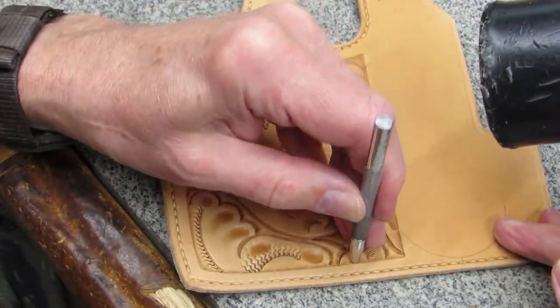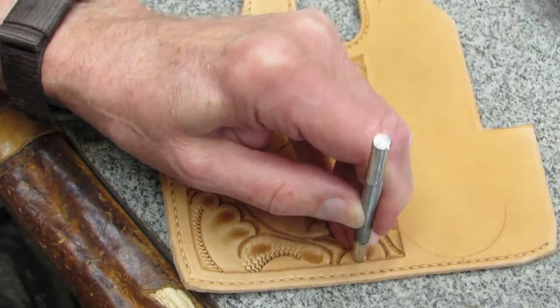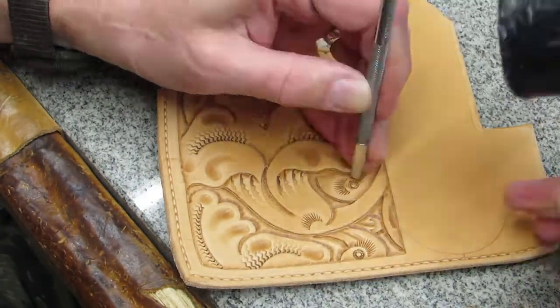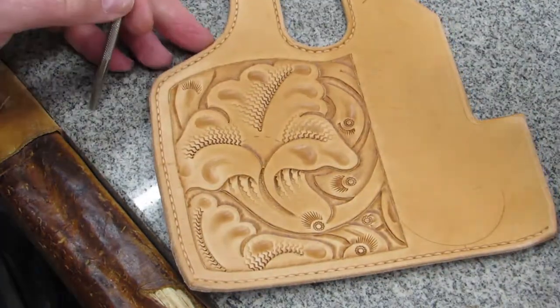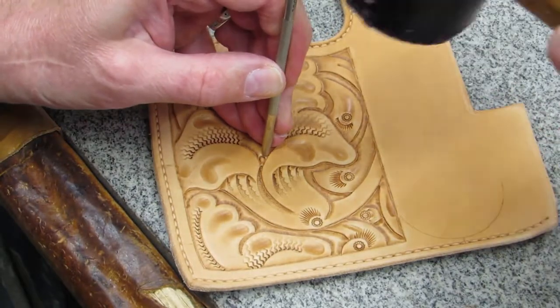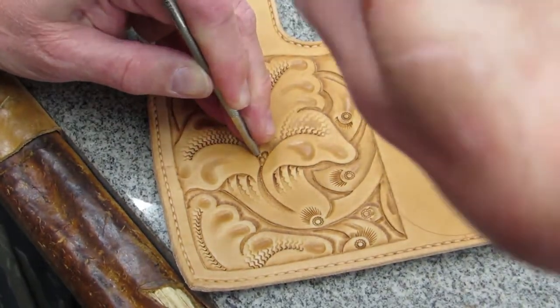This is followed by the cedars. I use a larger, more decorative cedar to accent different areas of the floral carving. I use the smaller cedar at an angle to make the impression of seedlings nestled in the center of the flower.